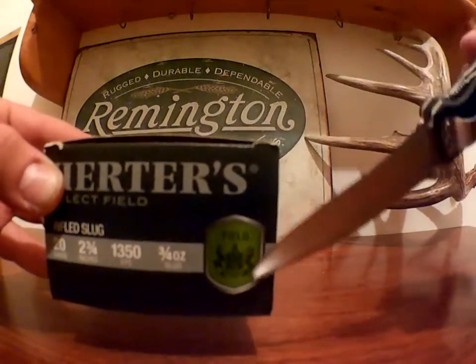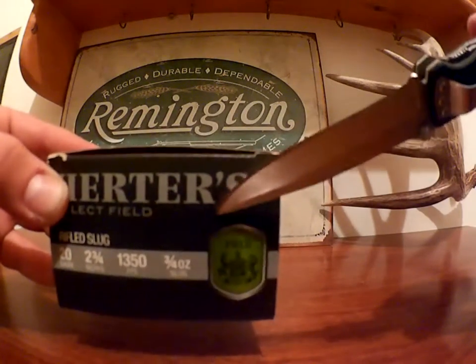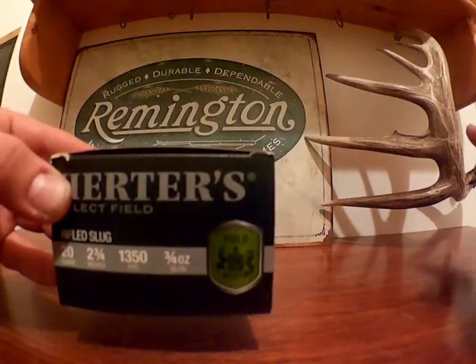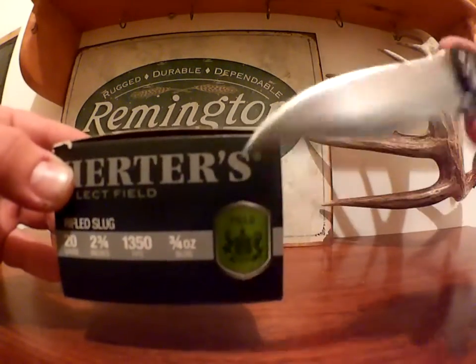You'll see the green field symbol — the green label is for field hunting. Their bird shot and waterfowl loads will have the green, whereas their buck and ball, double round ball, and buckshot will have the red, which is for defense.